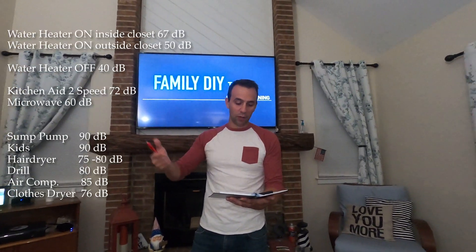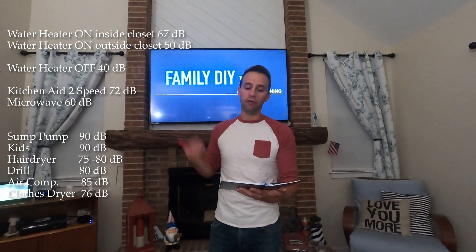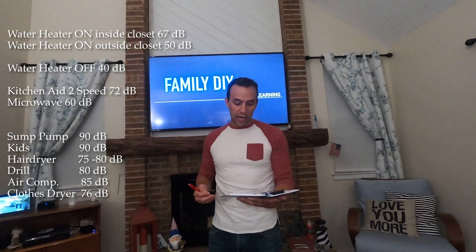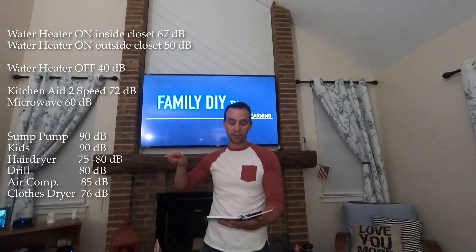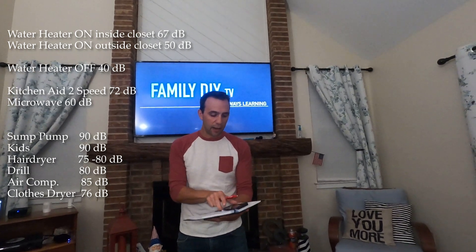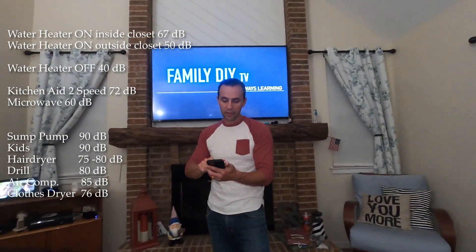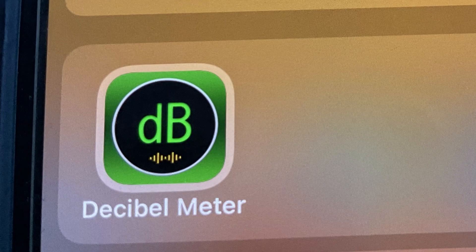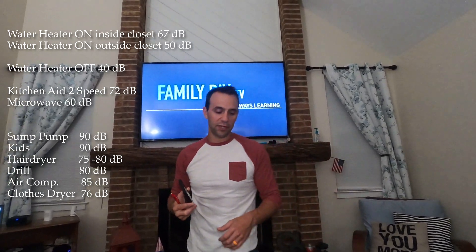We also found out that a sump pump, running water, kids, hairdryer, drill, air compressor, clothes dryer, and flushing toilet are all actually louder than a hybrid water heater — so that's pretty cool. The app I used was free — it's called Decibel Meter. I tried a bunch of them and a lot require you to pay, but this one is free. Open it up and it's really simple to use.